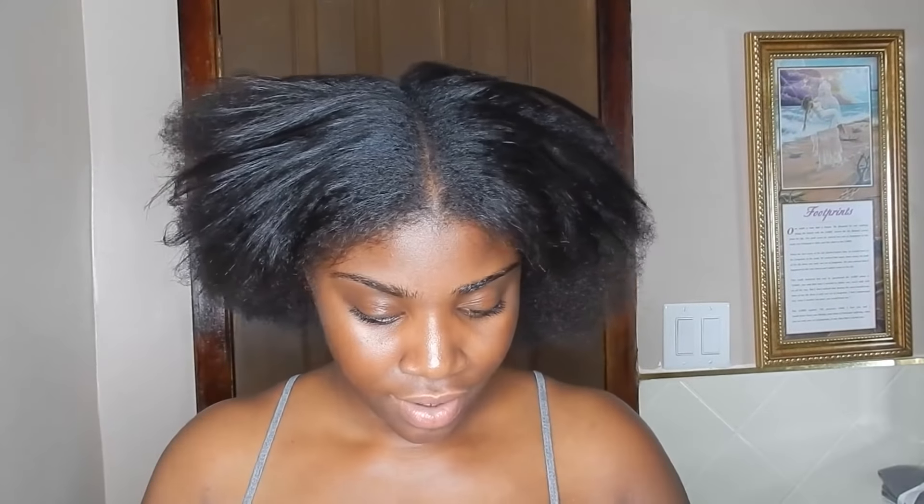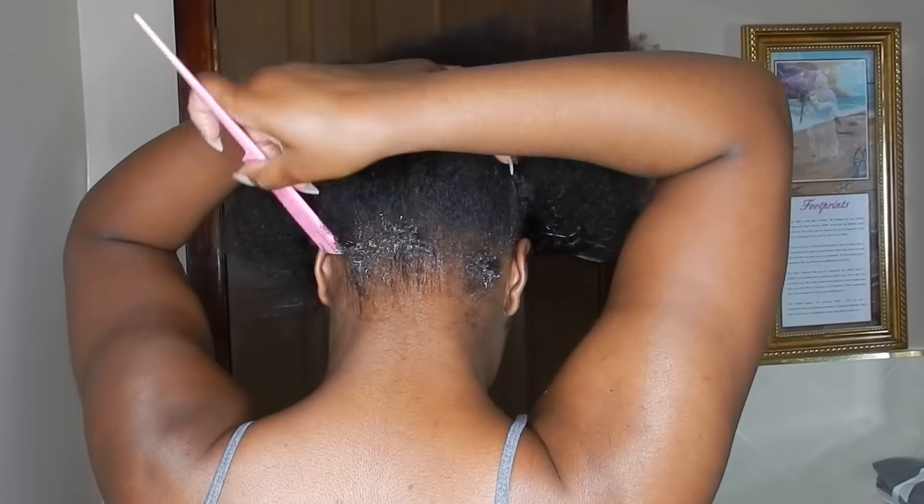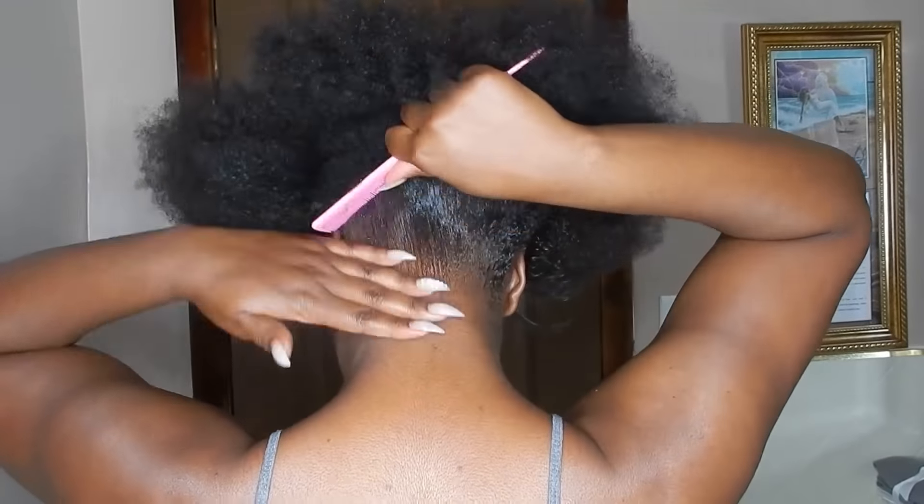So of course we're gonna go in with the holy grail favorite and I'm gonna be using my Cant Do edge control. Now I have nails on, so the little hack that I do is I use the top part of the tail comb, dip it into the edge control, and use it to spread — it just makes life so much easier for me.